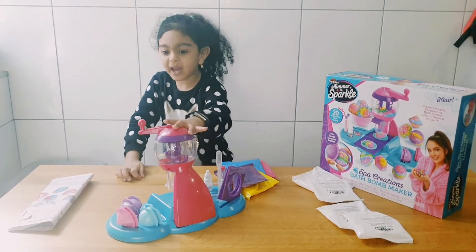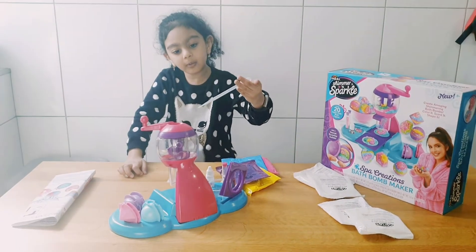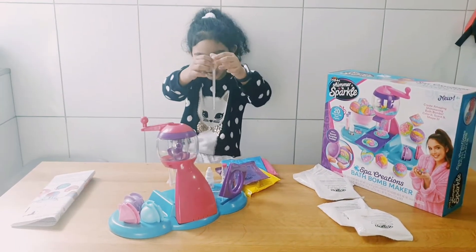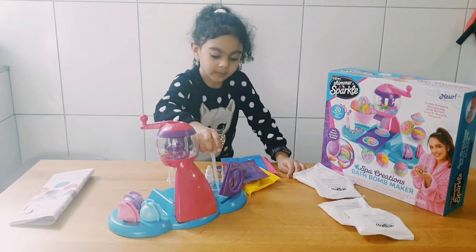And we also have the blue star. And here is our bath bomb making set. So this is the liquidish.